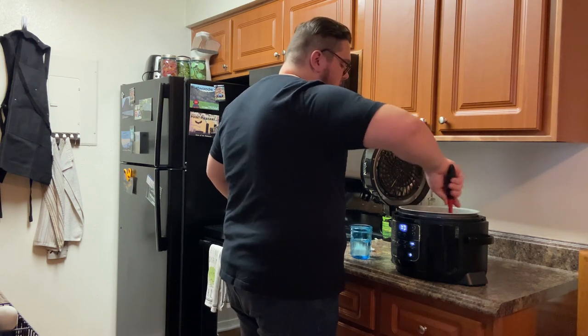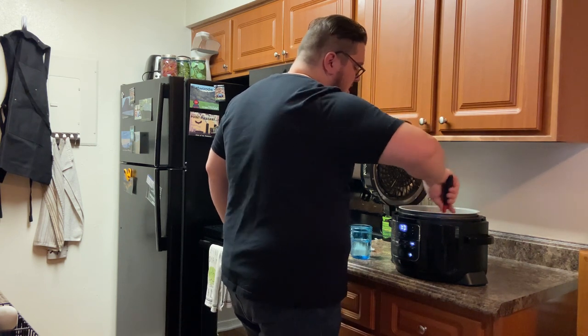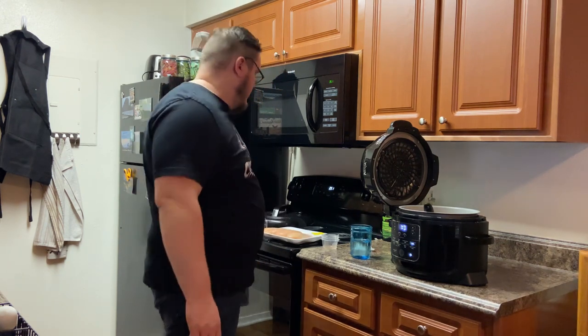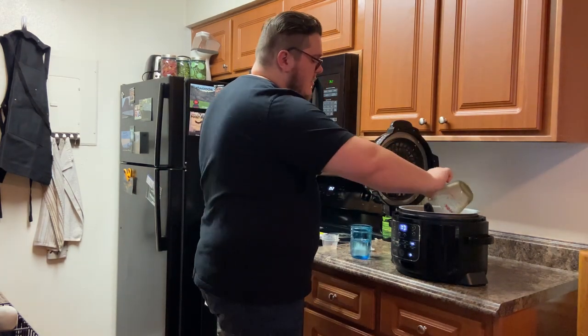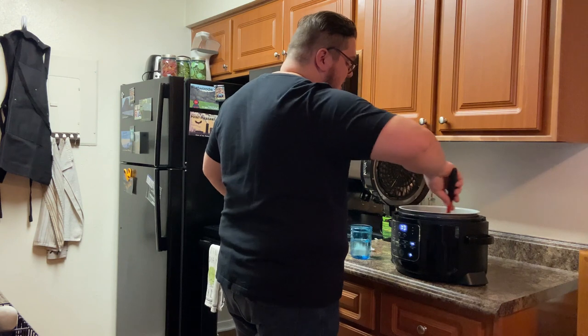Get it all nice and red — start turning those onions a nice shade of reddish orange. Then add a quarter cup of Worcestershire sauce and a tablespoon of liquid smoke hickory. You can use mesquite but I particularly like the sweetness of the hickory. Get all that in there.